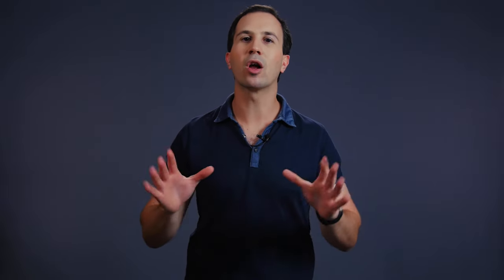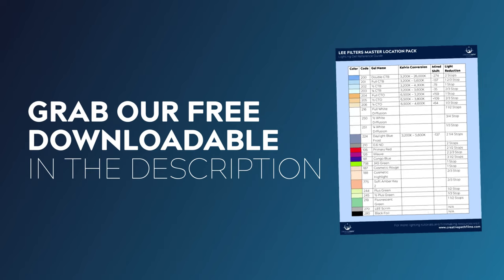I'm also going to have a downloadable with all of the information that I'll be taking you through today, so you can keep that as a handy reference. Check the link in the description to download that one.